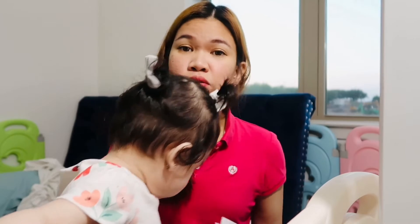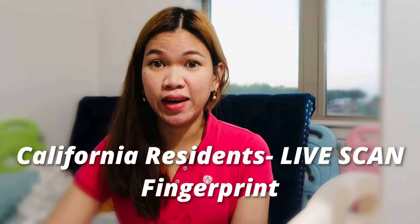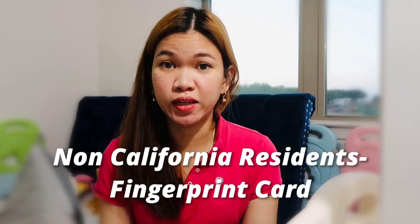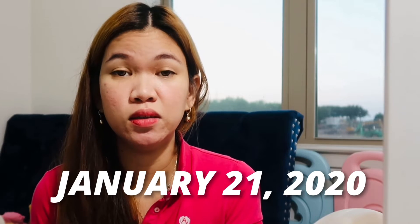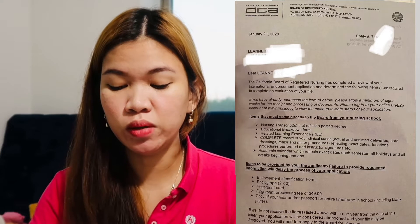Also a requirement is the fingerprint card. For those who are in California or are California residents, live scan is used for fingerprinting, which is much easier — they just go to a live scan site and it's much faster compared to the fingerprint card. It will take a while before they forward it to the Board of Nursing. They responded to my application in January. I was able to see the deficiencies online on January 21st, 2020. This letter shows the things required from me or from my school, and the items I need to send to them via mail. I received a fingerprint card from them via mail.